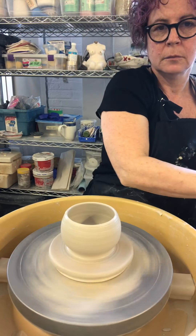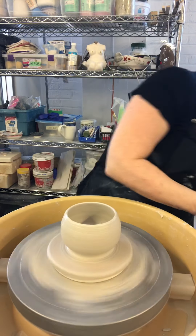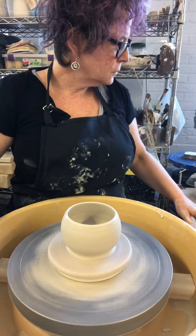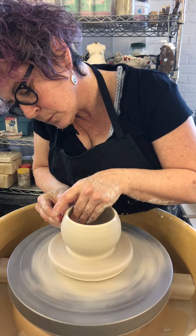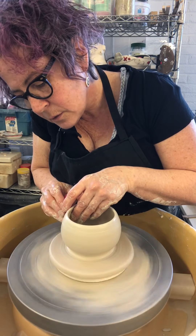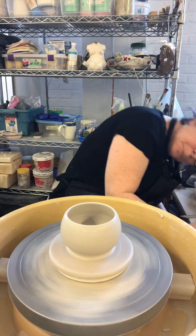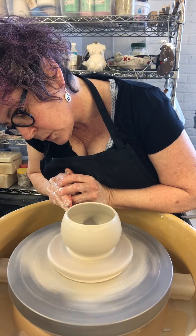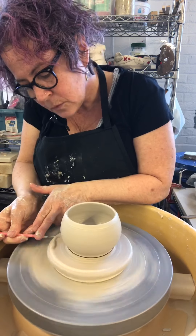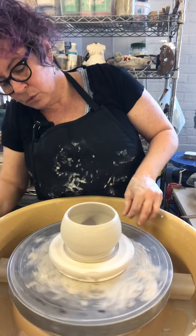Cleaning out the inside of the pot, using the rib to compress the clay and to shape it — but mostly it's about compression and smoothing. I have quite a nice rounded form, and now I'm going to cut into the bottom to remove the excess clay.